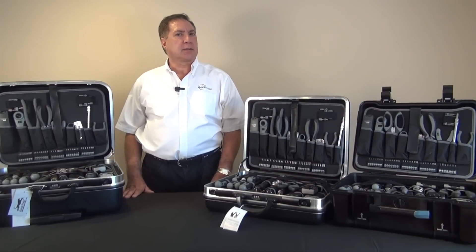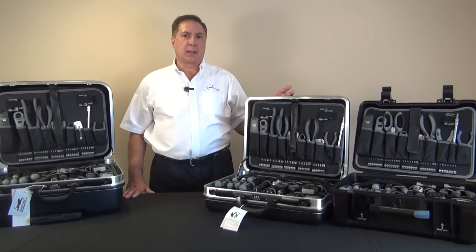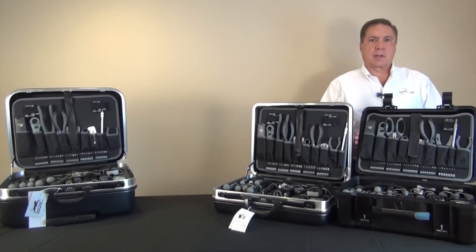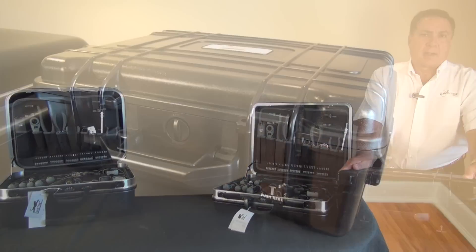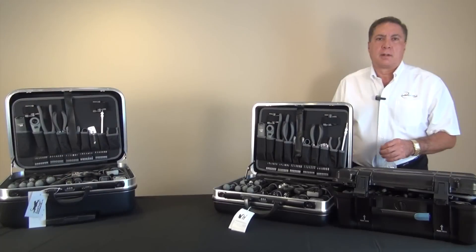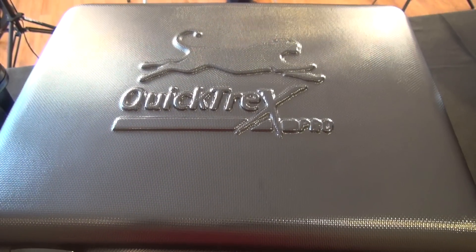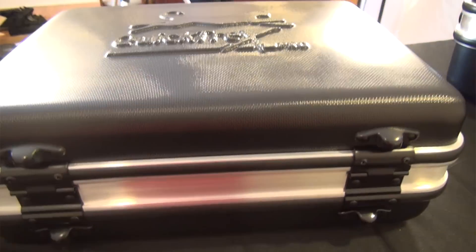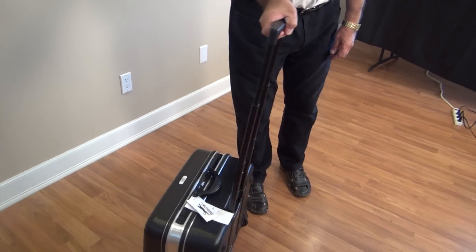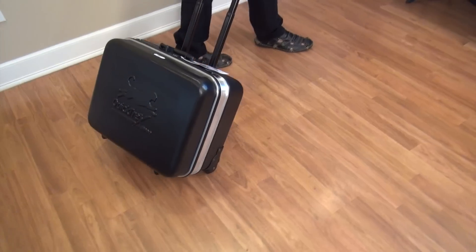So here are the three kits, starting on the right with the Kronos, followed by the Helios and finally the Hyperion. First, the Kronos is waterproof and is designed to be extremely rugged. Next, the Helios has a beautiful shiny finish and is the slimmest of the group. Lastly, the Hyperion is the largest of the group and features a telescoping handle and wheels.